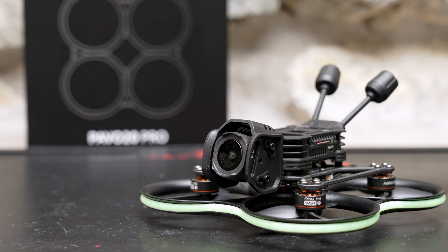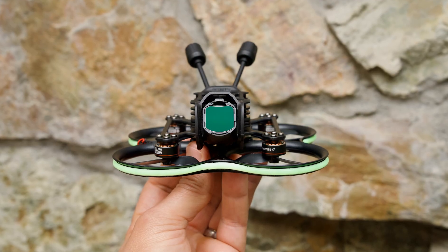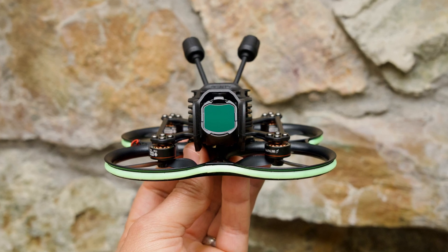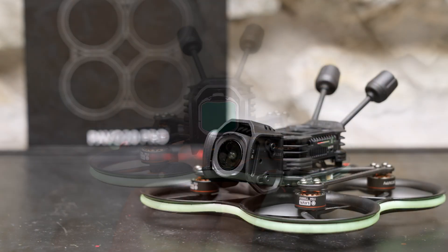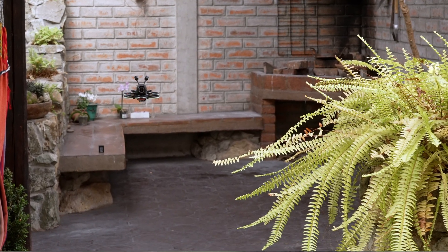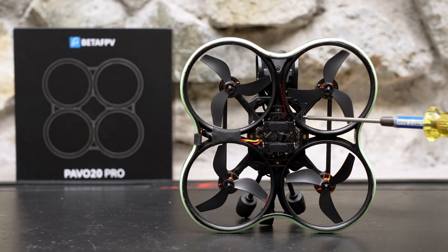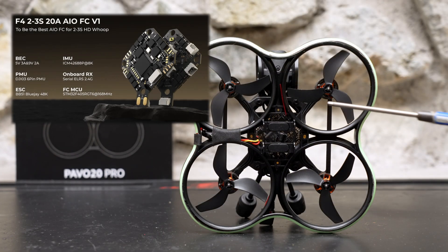Everything else is basically the same. The motors are 1104 7200 kV Lava-branded motors and the props are Gemfan 2218 3-bladed props. This is a great prop choice — comparing the Pavo 20 Pro to other 2-inch DJI O4 drones like the Flywoo Flylens 85, these slightly larger 2.2 inch props give the Pavo 20 Pro an edge and help it fly well with the weight of a digital VTX. The all-in-one board is Beta FPV's F4 2-3S board with 20 amp ESCs running Bluejay firmware.